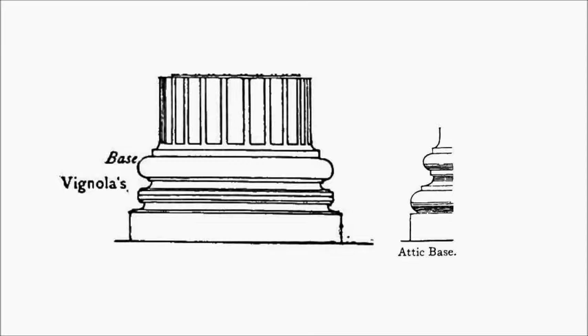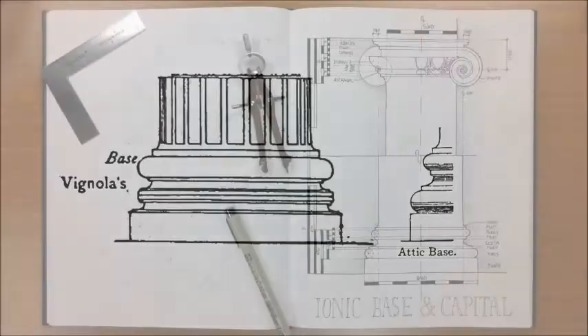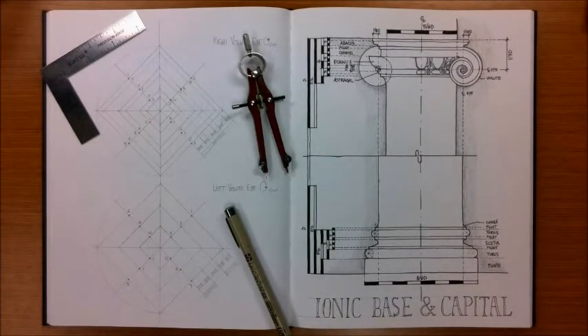William Ware however uses what's called the attic base. As we start to draw this mold, you've essentially got a plinth block, a torus mold which is a half radius, and then in between that torus and another torus you have two fillet molds and then between that you have a single scotia mold. This is a preview of the drawing we're going to create. We'll set this drawing up to draw the full column with the base and the capital, but this video will focus primarily on that bottom half for the ionic base, drawn per the standard attic base.